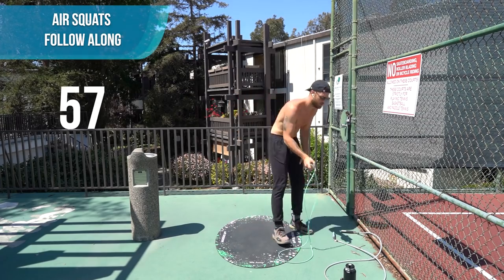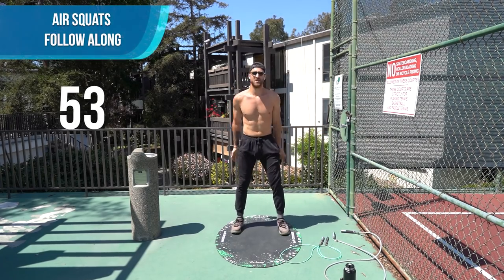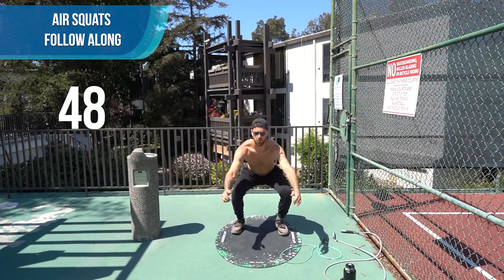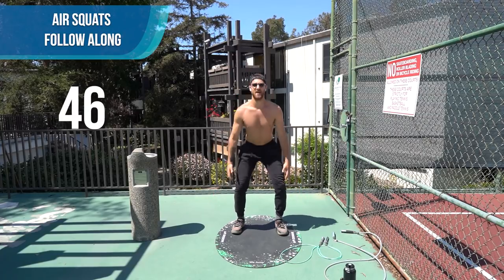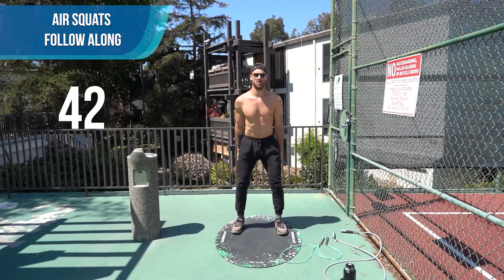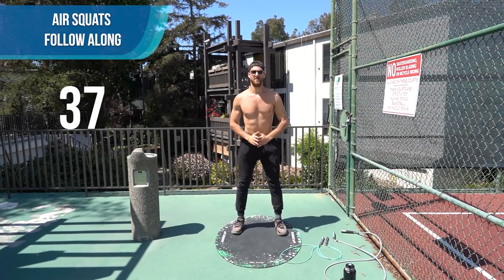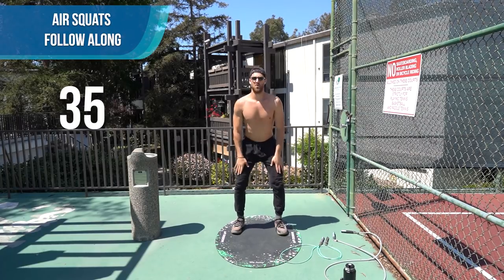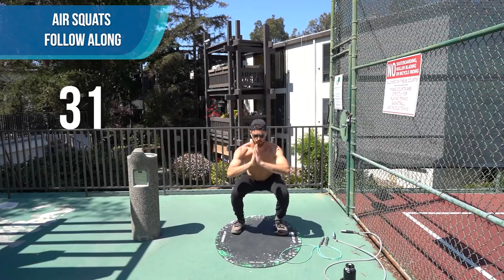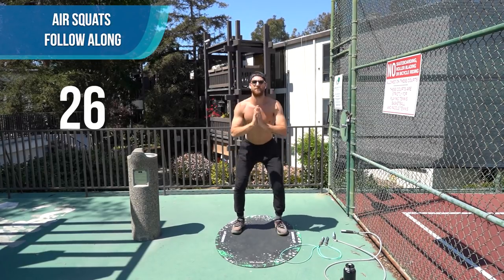Set your rope down. Now we're going to do some air squats for one minute. Let's go — nice and controlled. Knees jutting out to the side, chest up, back straight. Halfway there, come on. Let's bring the intensity!